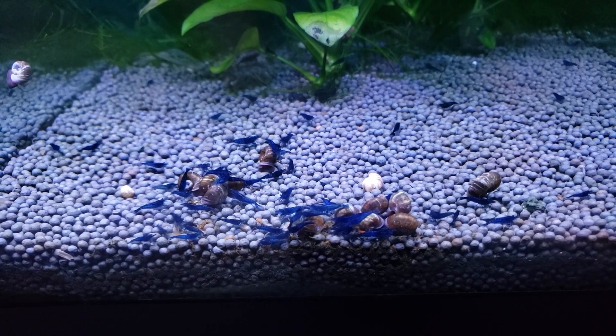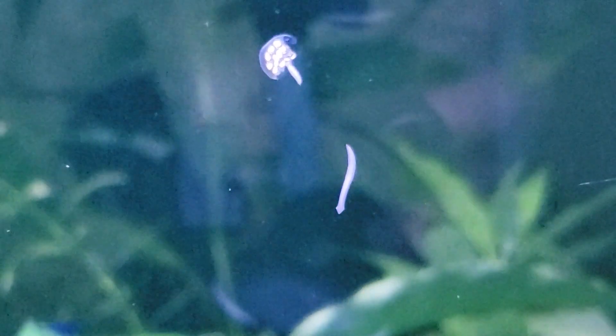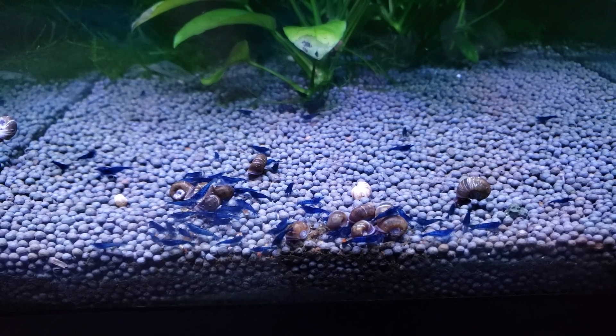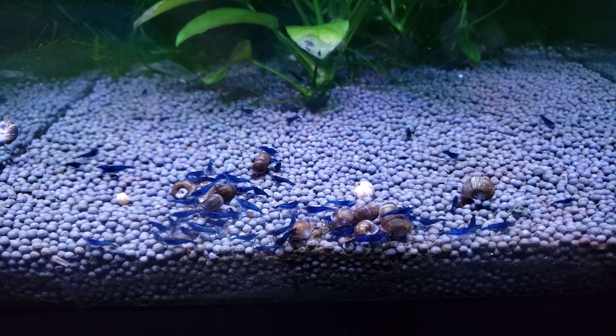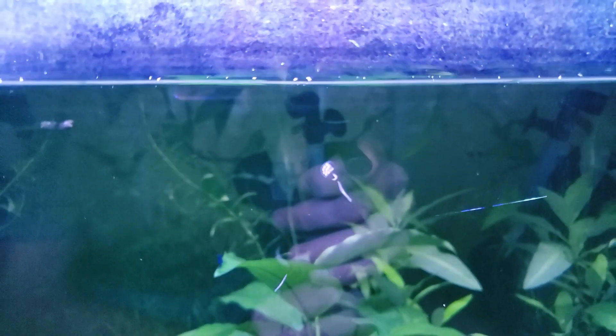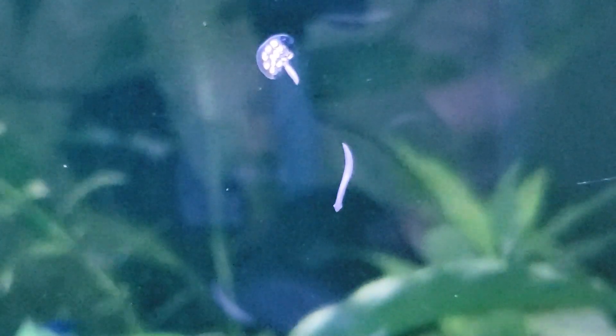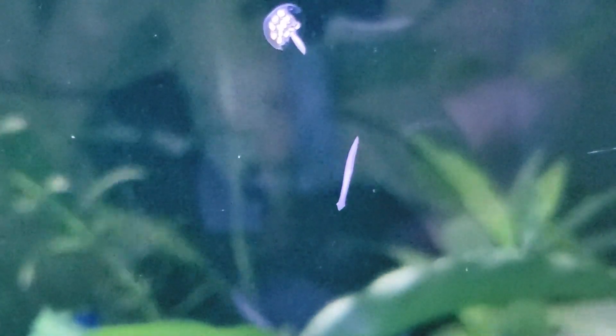Hey, how's it going? It's Grant with the Garden of Eater, and in this video we're gonna talk about the deadly flatworm planaria. Not all flatworms are deadly — I'm talking about the ones with the little beady eyes and the arrow-shaped head. These guys are the killers. If they've got a nice rounded head and no eyes, those guys are safe — they're probably just detritus worms. You can see the arrowheads on their heads, and if you look closely in person they've got two little tiny eyes right at the tip, though on camera you can easily see the little arrowhead.